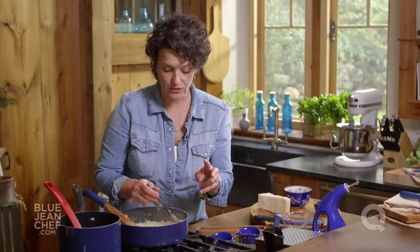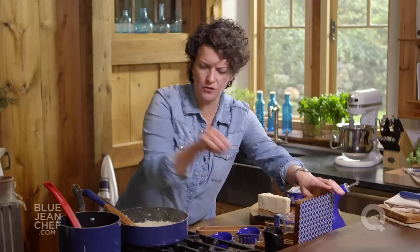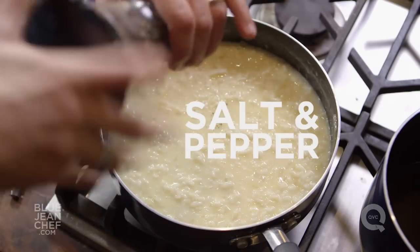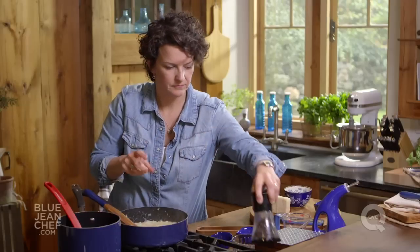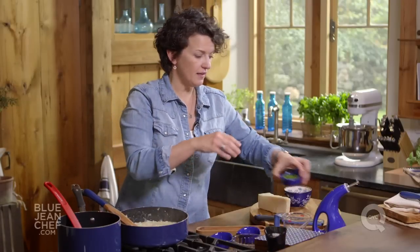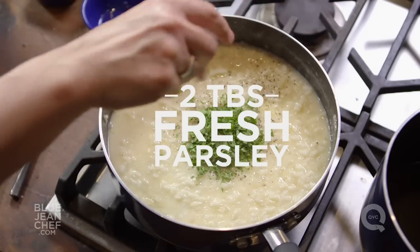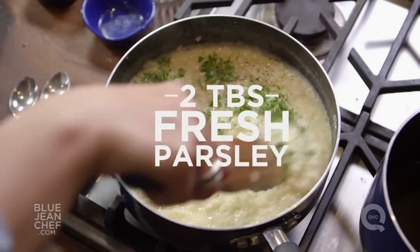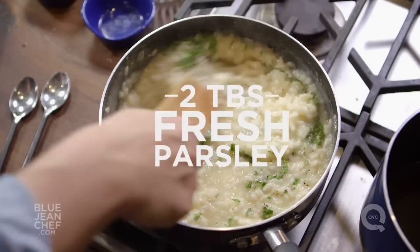The last step is to season this well. If you've used a salted chicken stock and you've put parmesan cheese in here, those are both salty items — so you're gonna taste it carefully and then season. Just a touch of salt, a little bit of black pepper, and some fresh herbs if you like. I like parsley a lot — stir it in, and then just let it sit and settle for about a minute before you put it onto the plate.